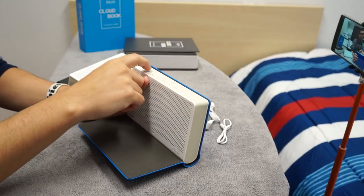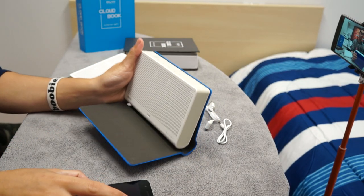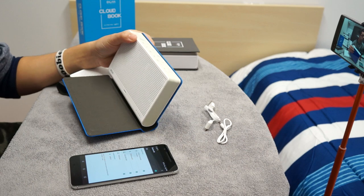Back to looking like a book. You can connect via Wi-Fi or go into Bluetooth mode. We press the mode button, it switches to Bluetooth mode, and on my phone I go into Bluetooth settings and click on DOS CloudBook — connected.